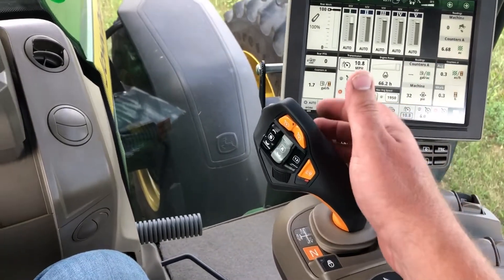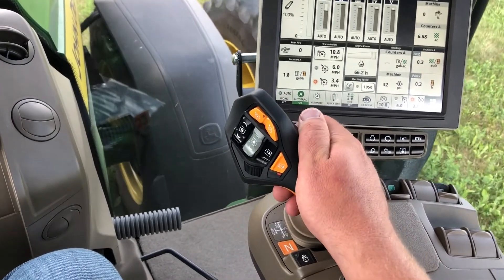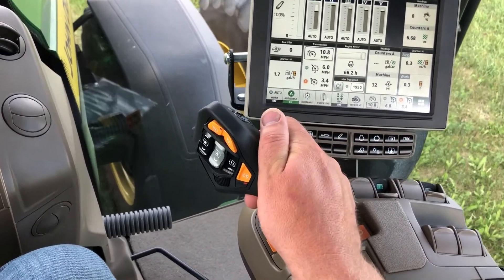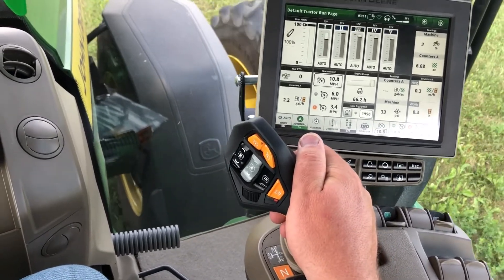A quick way to change directions with Command Pro is: if you've initiated forward movement, you would push the activation button on the back of the handle and then bump that handle to the left. That will stop you and push you back in the opposite direction.